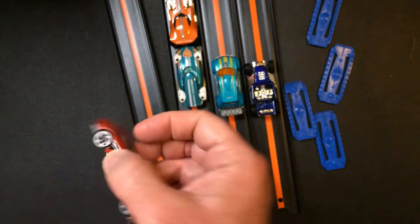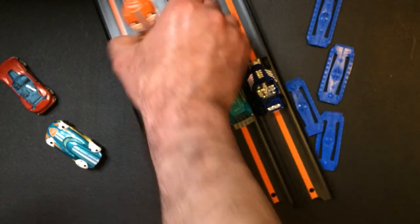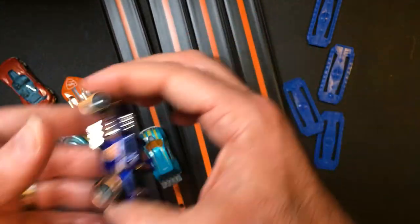Just watch Triple R — have a good day or night, wherever you are.